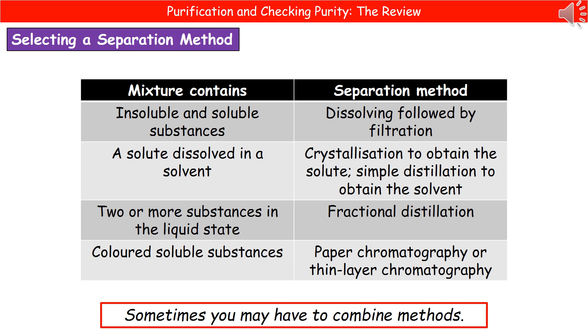The last thing we need to consider is how we actually choose the separation method to use. We've looked at a whole range of different techniques, but we need to think about which one to use in any given situation — you could get exam questions asking you to select an appropriate technique. If we've got a mixture with insoluble and soluble substances, we dissolve it and then filter it. If you have a solute dissolved in a solvent, it's going to be crystallization first to obtain the solute, and then we filter those off. Or if we want to obtain the solvent, we carry out simple distillation — think carefully about what it is you actually want.